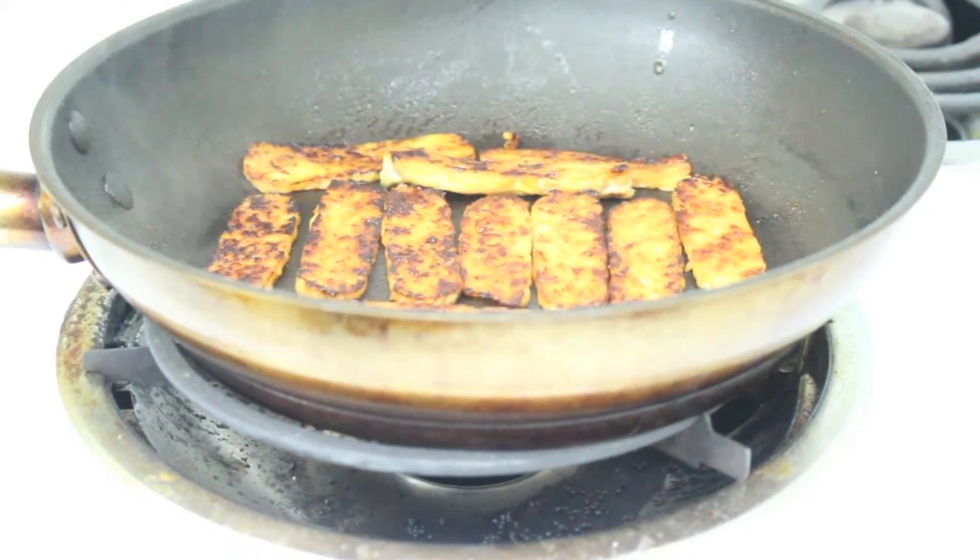I've put it on tacos, I've made sandwiches with it, I've put it on salads — there's a ton of different things that you can do with tempeh. And just like tofu, it kind of takes the flavor of whatever you flavor it with, so it's kind of what you make of it. And today I am making tempeh bacon.